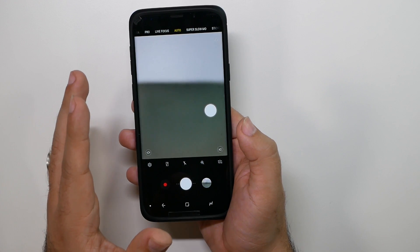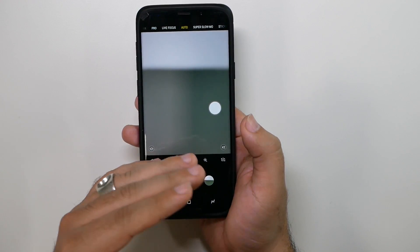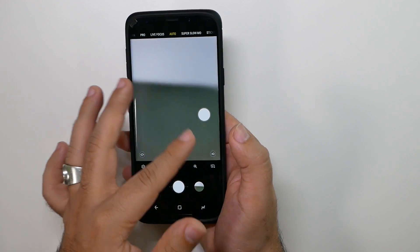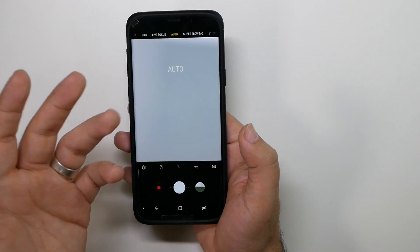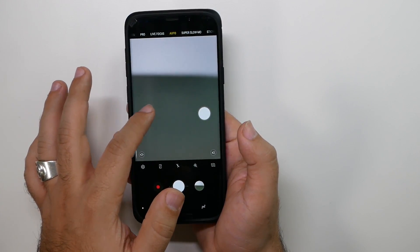To go to all the different modes now, you do it exactly how an iPhone basically does it — they're all at the top now. Instead of just swiping to the left and seeing all the modes, Samsung has you go through them very similarly to an iPhone. You have your auto, which is the main mode you're going to be using, but I'll quickly go through the other ones.